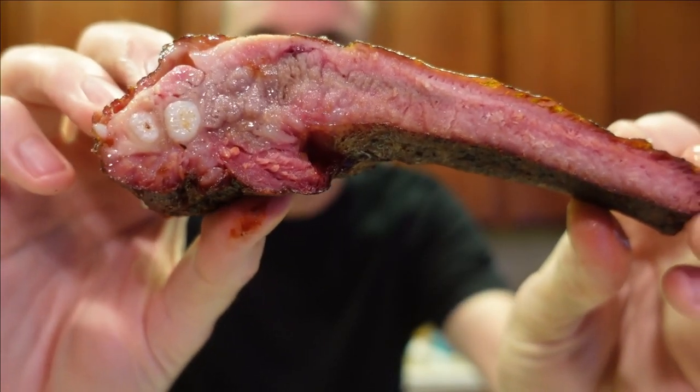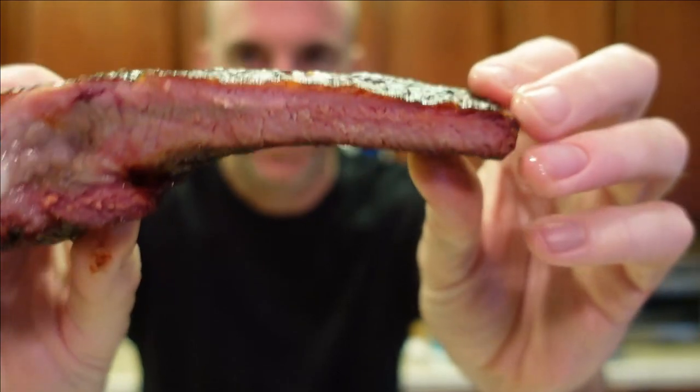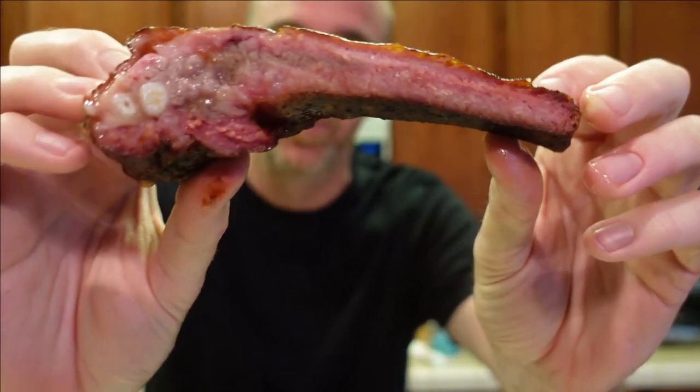Without wrapping, and with having that direct fire real close to the ribs, they definitely have a heavy crust on them. So if you like a nice bark on your ribs, this is the way to go. Let's take a look — yeah, they look pretty good, they're nice and juicy, got a nice bark on them. I wish they were a little thicker here at the end, but there's nothing I can do about that — that was the pig's problem. Let's take a bite.